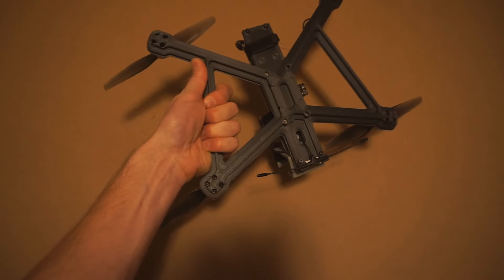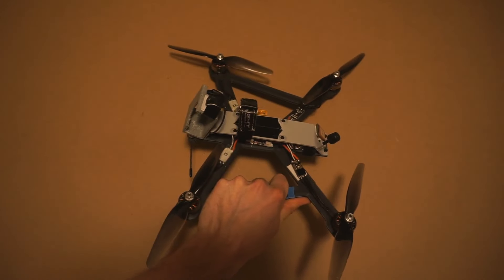Going to go put it together now. It's done — a couple of modifications needed, but it's ready to fly.